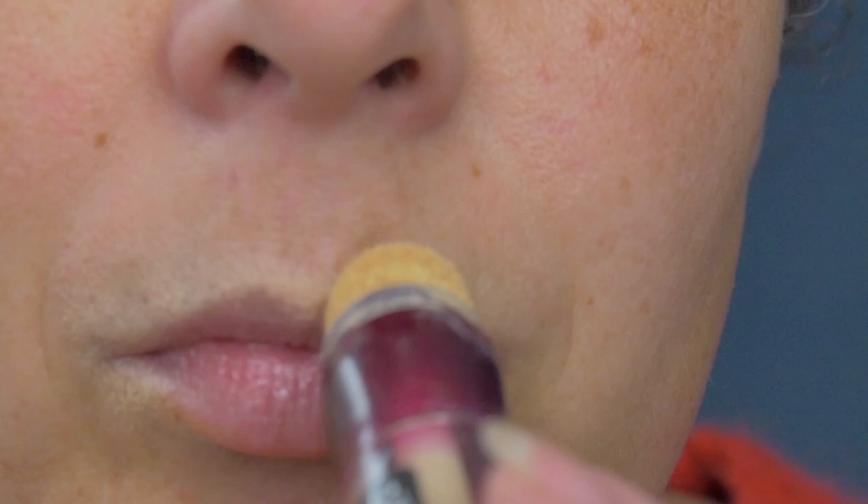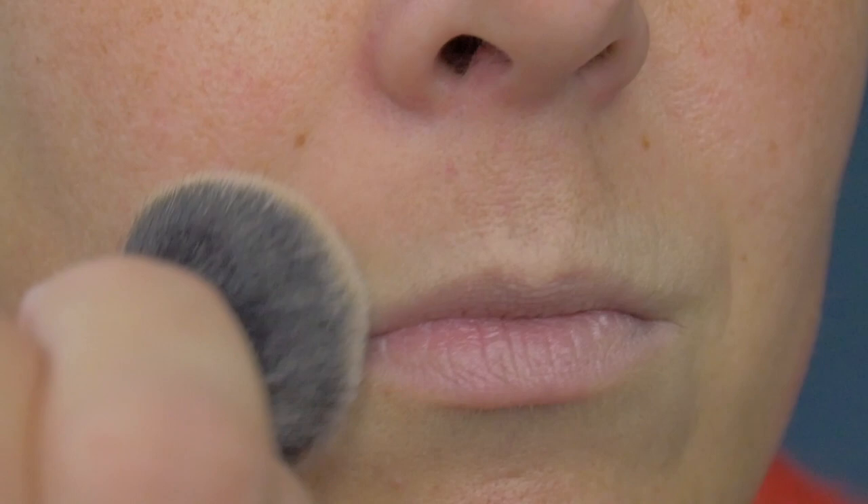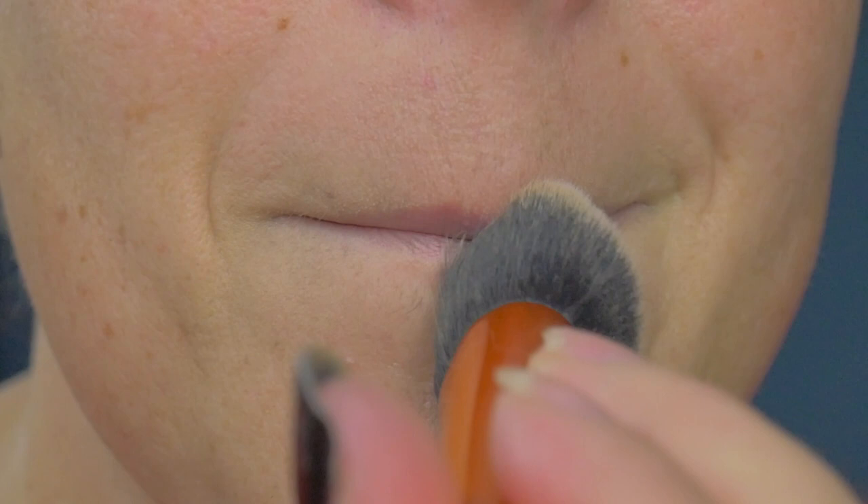The first thing I'm going to go in with is the Maybelline Anti-Age Eraser concealer, just in the neutralizer shade. I'm going to go around the perimeter of my lips and then blend that out with a brush. This gives it a little bit of a contour and a bit more of a base, but it's only on the perimeter, so it gives a natural ombre to the lips.